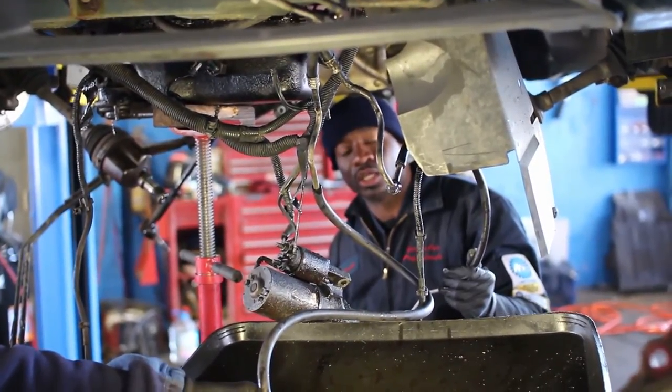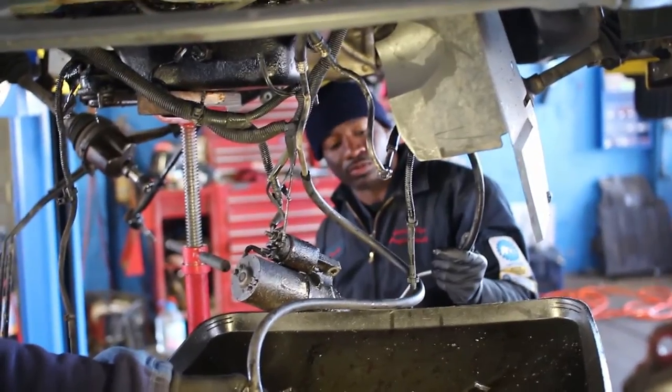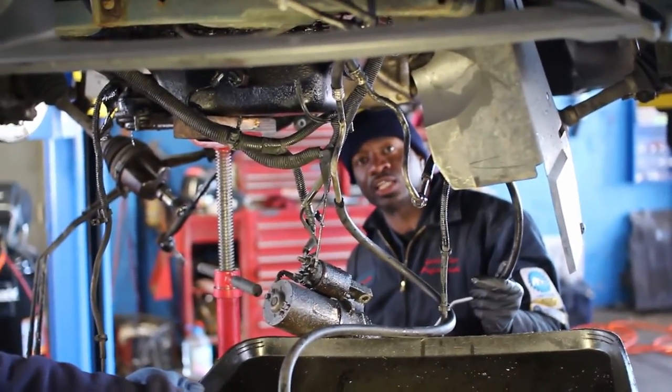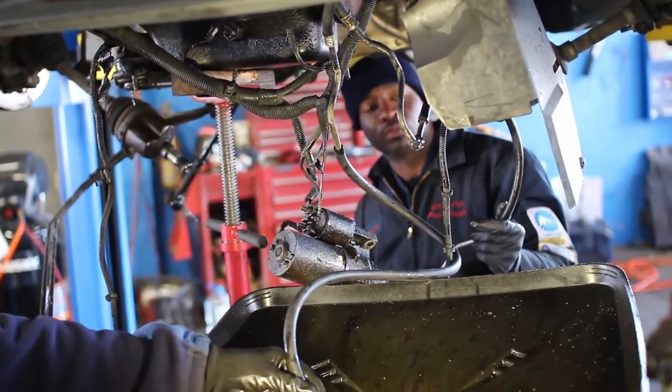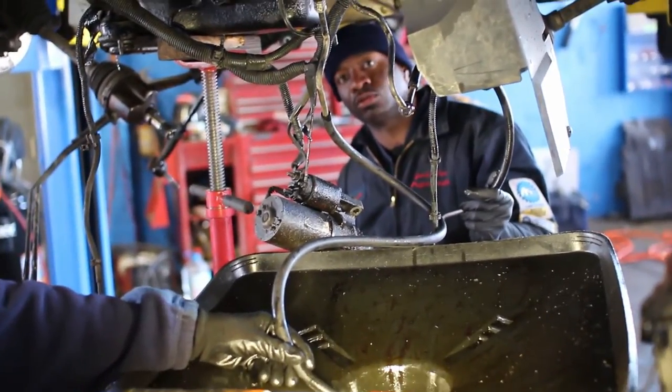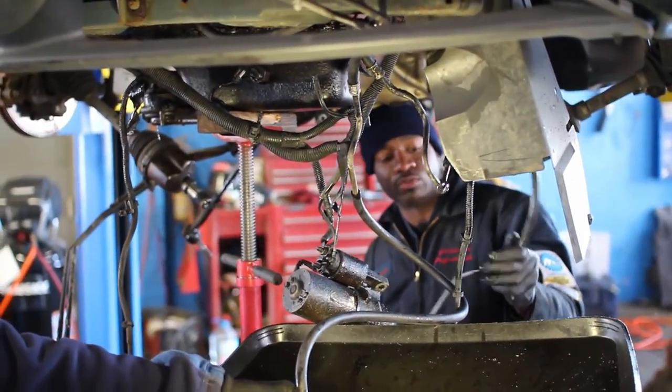Those metal particles go inside the transmission lines as well, so what we like to do is flush out the lines and make sure the whole system is clean and clear of debris before we reinstall the new — or rather the used — transmission that's going in here.